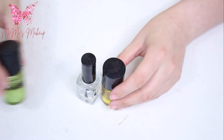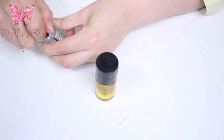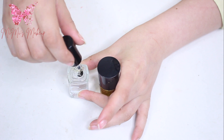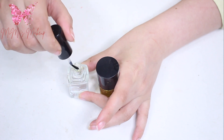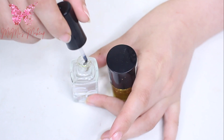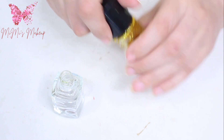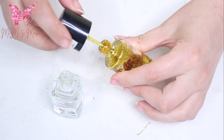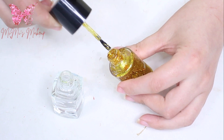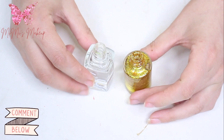So the first thing I'm gonna do is open the clear nail polish and make sure there is nothing on the brush, because I don't want to make a smudge everywhere. Put it to the side, then open my glitter nail polish — as you can see it's so dry, the glitter sticks to the brush and doesn't move.